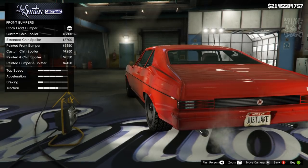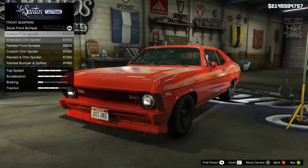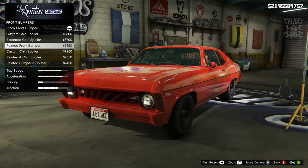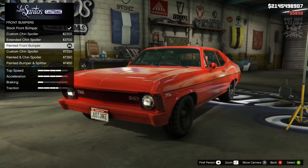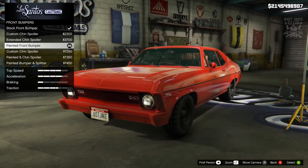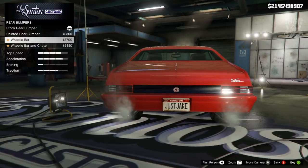It's a shame the bumpers aren't chrome like stock because I would actually prefer that. We do get an option for the painted front bumper which is very odd because the stock one's already painted. We're going to choose it anyway — hopefully if it's got a secondary color we can change it to something like chrome, which I think would look a lot nicer. For now we're going with the painted front bumper.